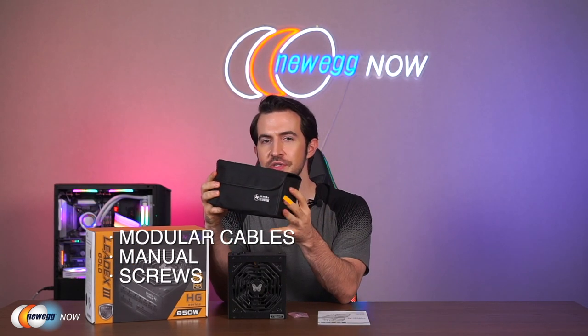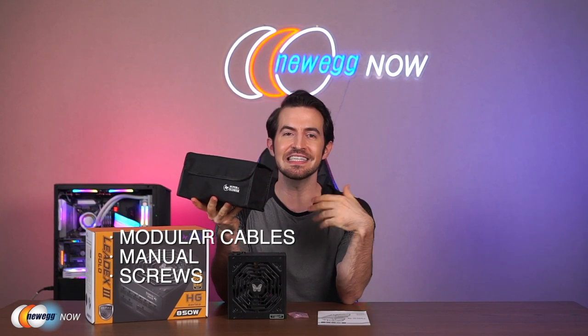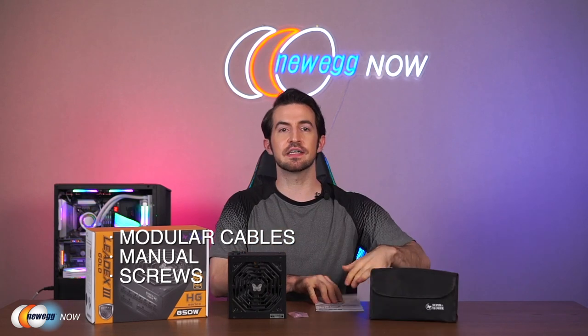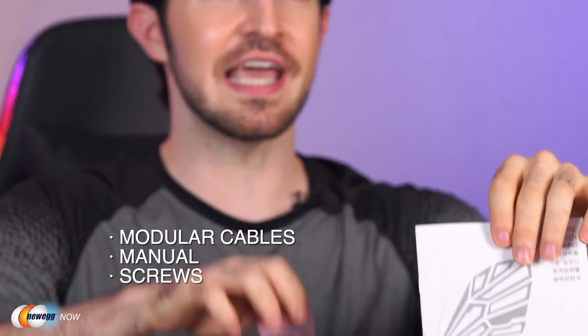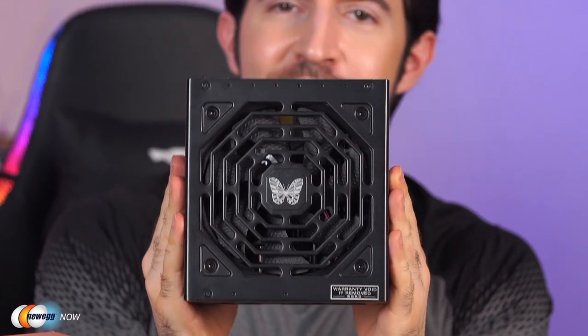Let's open the box. You appreciate nice packaging — they don't overdo it, but they make it feel like something nice is happening here. You've got a bag of modular cables for the motherboard, CPU, PCIe, SATA, IDE, and power. You've got your manual, screws for the case, and the main event: the power supply.